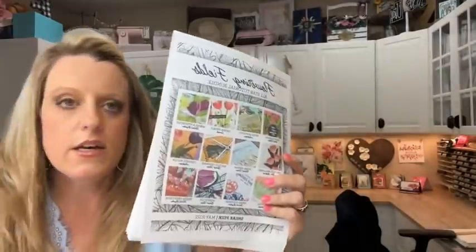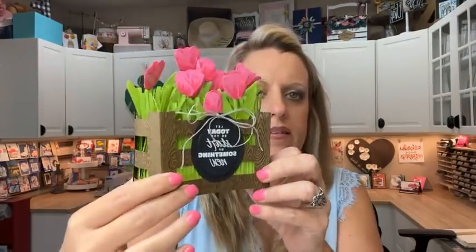I want to remind you of the all-star tutorial bundle. If you spend $50 with me online, I will send you this for free. It's 12 different video tutorials by 12 different designers featuring the Flowering Fields suite of products in the spring catalog. My project this month is a little worse for wear — it was squished in the cabinet — but there are 11 others. You can also get this in my PDF store for $15. The link is at the top of my blog under the shop tab.